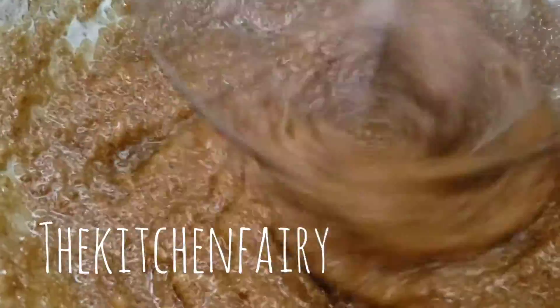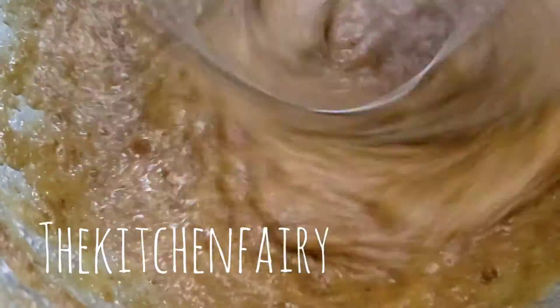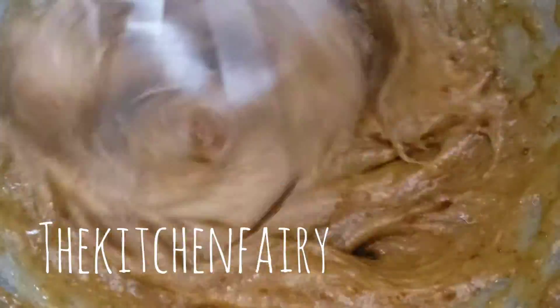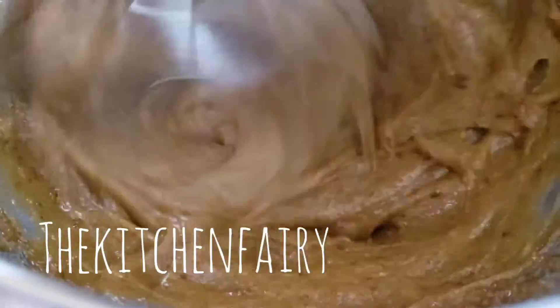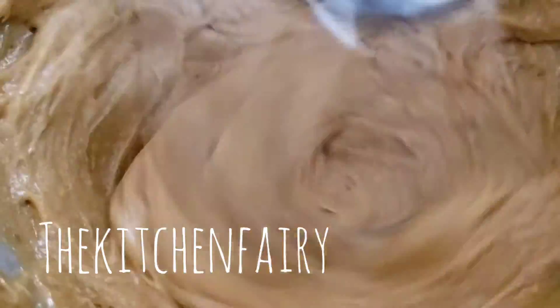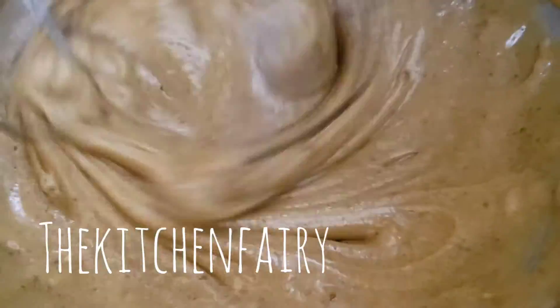Now we're going to crack in one egg at a time — total is two eggs. The mixture is somewhat pale compared to the previous color.